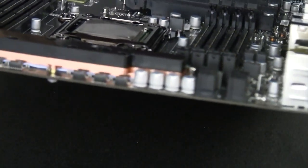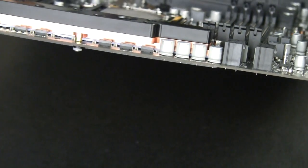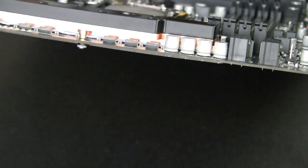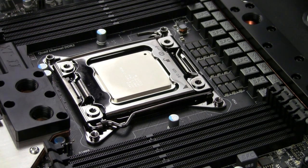If you look at the edge of the board for the MOSFET blocks, you can see they are properly squished. So the supplied thermal pad for the MOSFETs is perfectly fine. Let's put this block on.